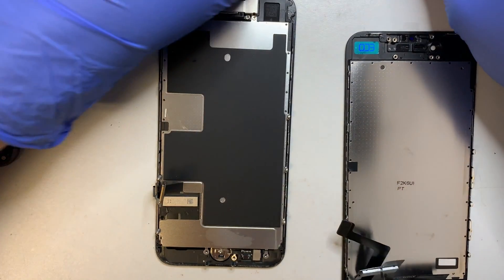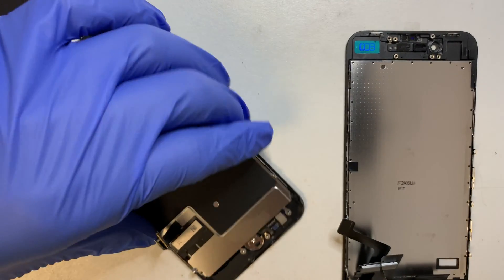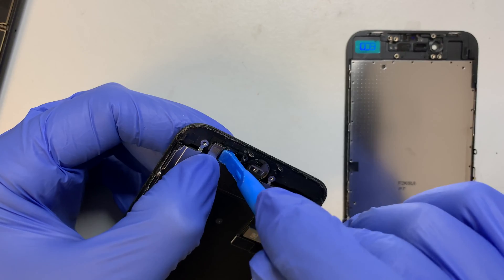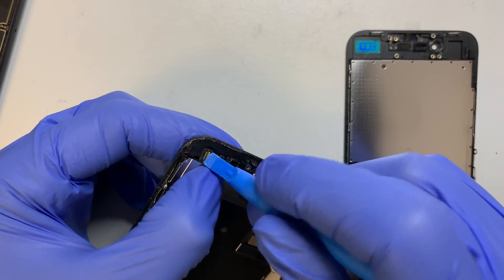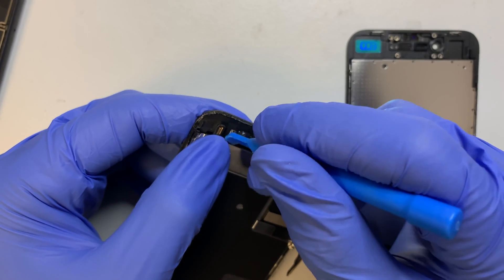The screws are very tight, but make sure you do not strip them. Apply enough pressure where you can firmly twist and unscrew — not too much, just enough.